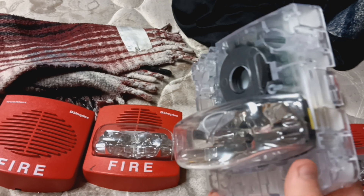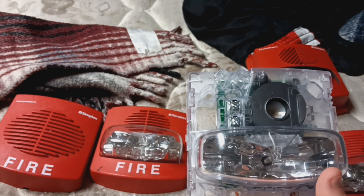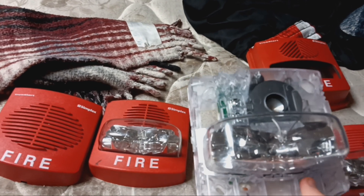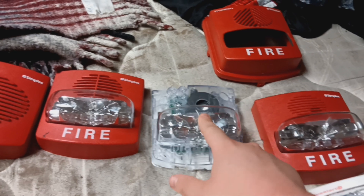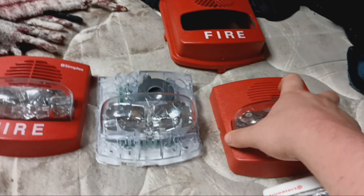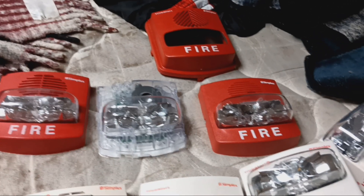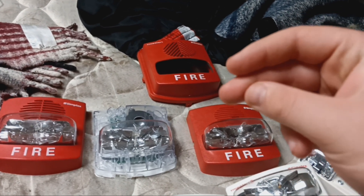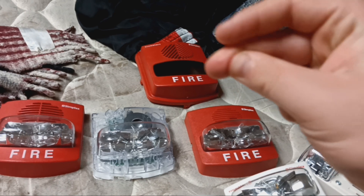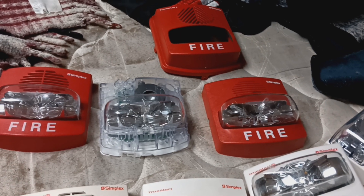It has two terminals which run the horn and the strobe together, so it's two-wire — but it is SmartSync, making it less user-friendly than the free-running models. When I powered this up, this proves to be a little less user-friendly than the normal indoor SmartSync True Alerts. For the normal indoor SmartSync True Alerts, as soon as you apply power to it, the strobe charges up, and then when you cut power, it won't flash until you cut power from it — and then it flashes once. Again, a great way to synchronize all the strobes in a live system in a public setting.